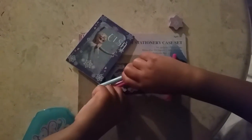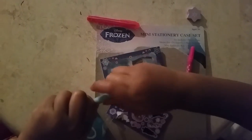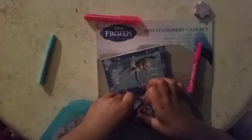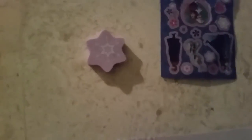You can take it apart. Now what I'm going to do is put my elastic all back on. Now I'll show you what we get. So we get the stickles, we also get a tiny snowflake eraser. We get two markers and one pen.